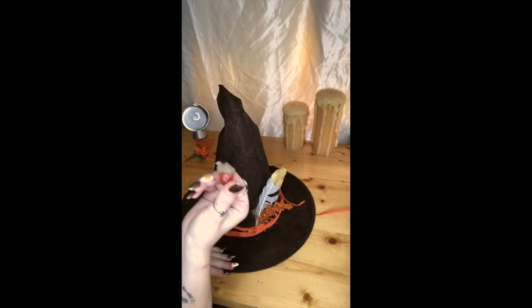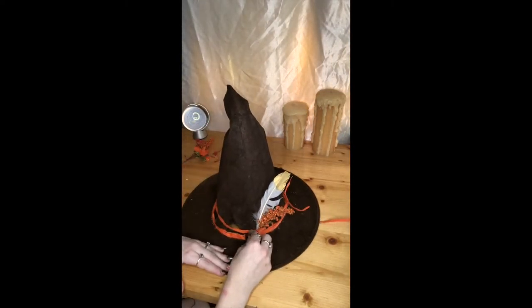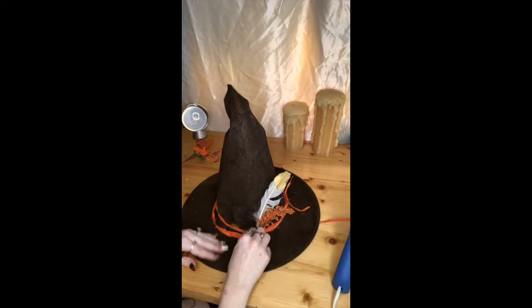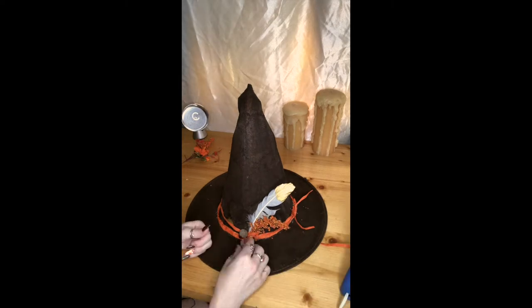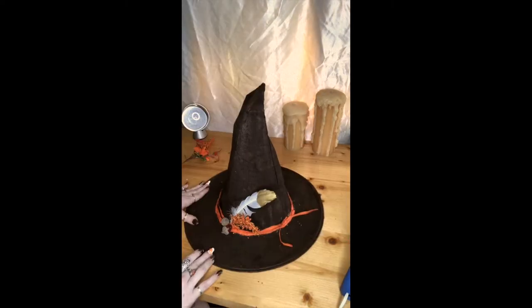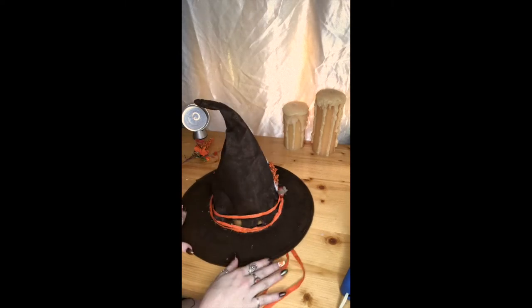I then took a baby acorn — because it was so cute — and decided to glue that down right where the feather lays. Now that it's finished, just let the autumn vibes sink in!